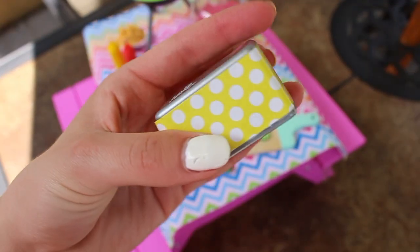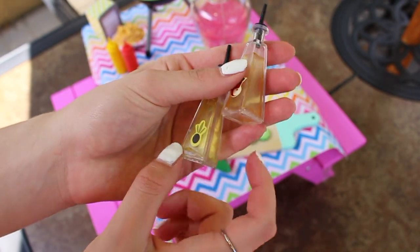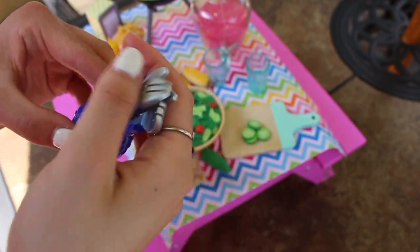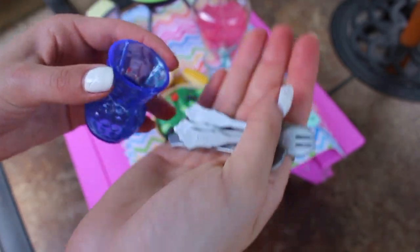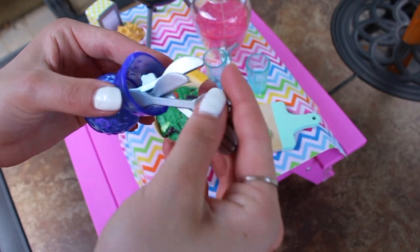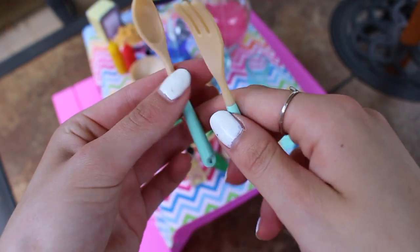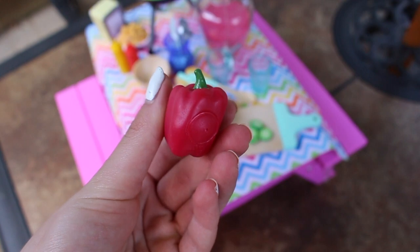There is a ketchup and mustard bottle, a napkin holder — I love the yellow and white polka dots on this — and there's also olive oil and apple cider vinegar bottles. Then we have this vase that can hold the utensils. I love this vase — the color is really nice and I needed a vase for my dollhouse, so this is perfect. It comes with two forks and two knives to put inside. The set also comes with tongs for the salad and a fork and spoon for the salad as well.